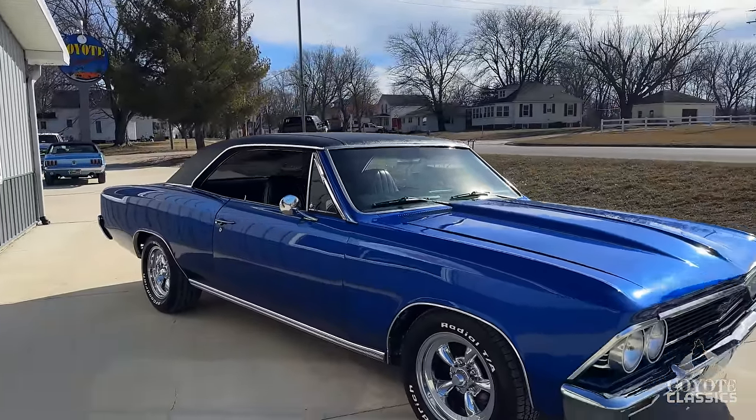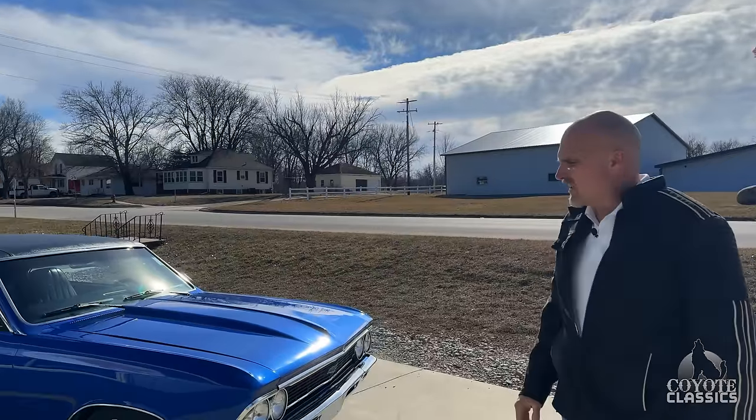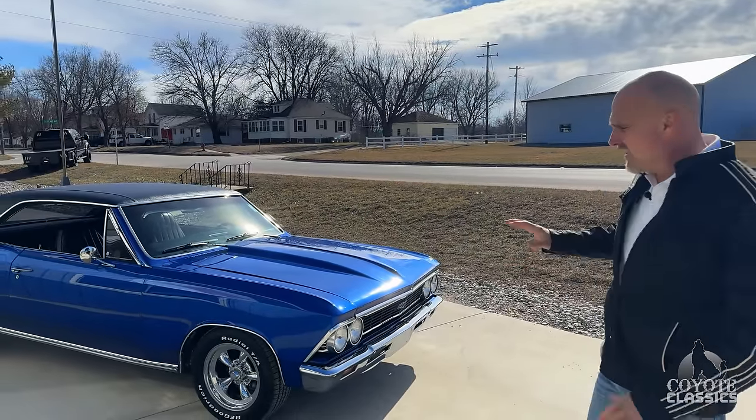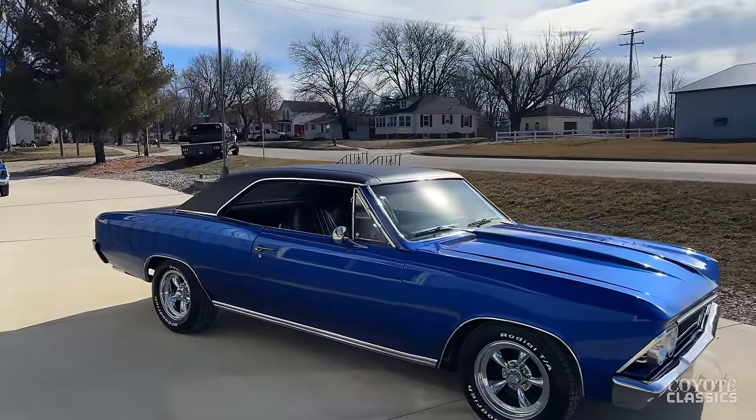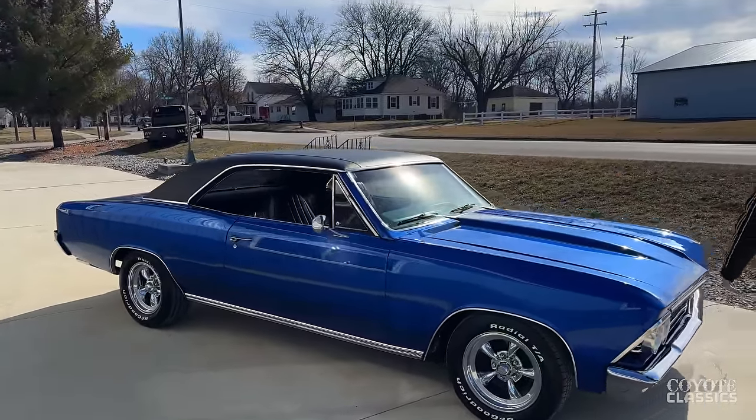That dark blue metallic is an awesome color. I also love the stance — it's got a really nice stance with just a small rake to it. Tire and wheel size are really nice too. It's got the American Racing chrome torque thrust wheels.